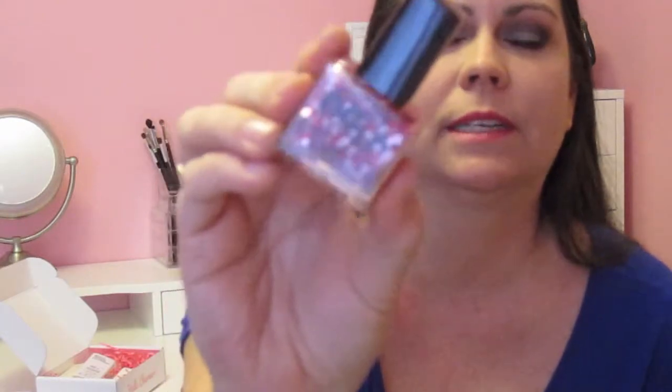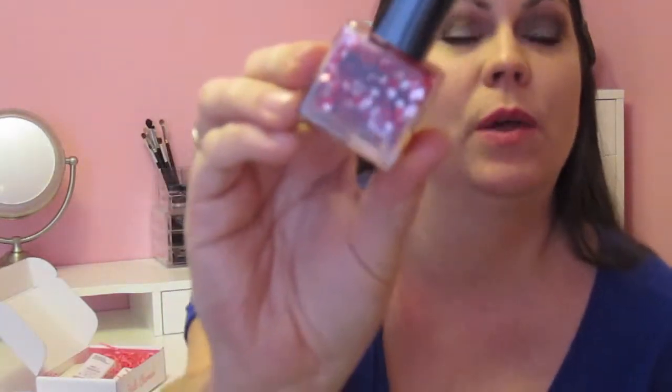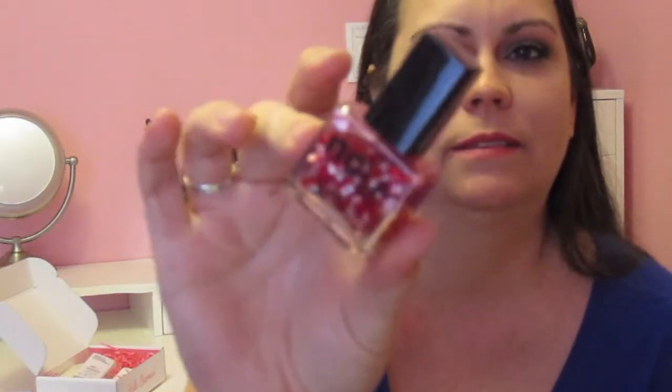The next thing is a nail polish from NCLA. It's called Heart Attack — it's just a clear base with little red and pink hearts. That was cute for Valentine's Day, but I actually got my box just a couple of days after Valentine's Day, but it's okay.